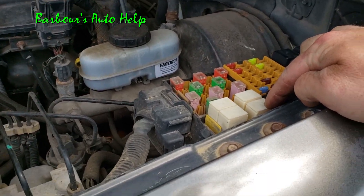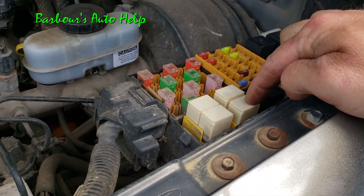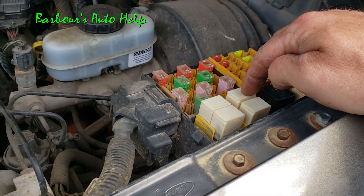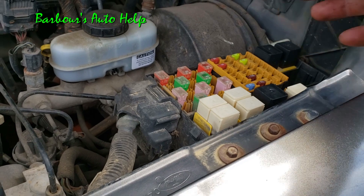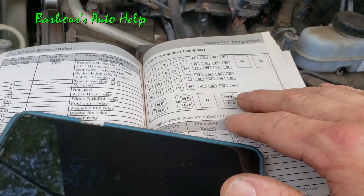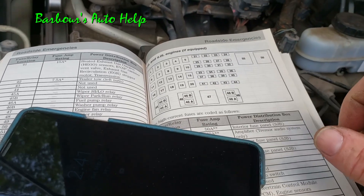This one right here is my AC compressor clutch relay, and this one is my washer fluid relay — or my washer pump relay. One of them is good and one of them is not, and I found that out earlier. I'll show you how. First of all, I opened up my owner's manual here and found out what relay was what relay.